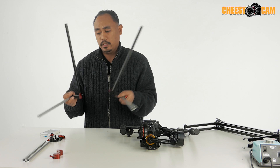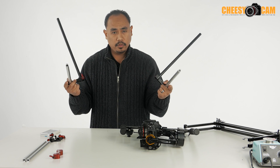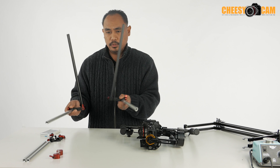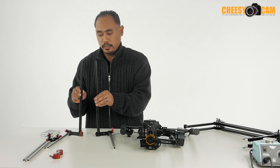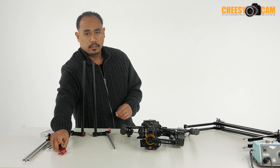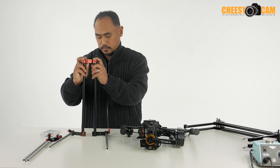Basically what I did was I used a 90-degree clamp here. I think these are 12-inch rods at the bottom and then I'm using about an 18-inch rod vertically. Now to keep these two together, that's where this little dog bone comes in — there's only one dog bone clamp that we need.